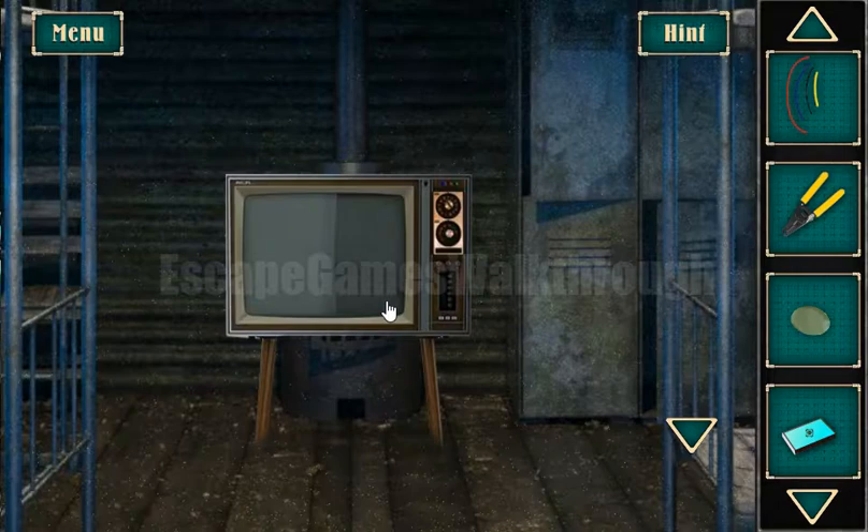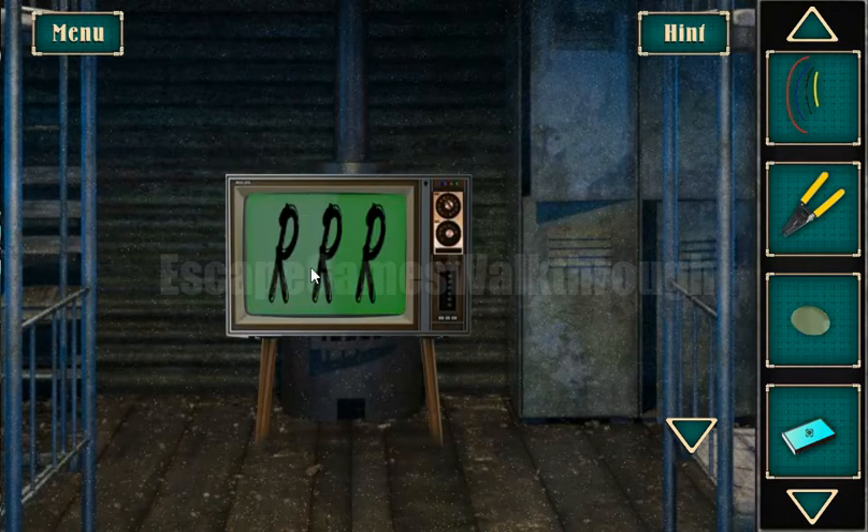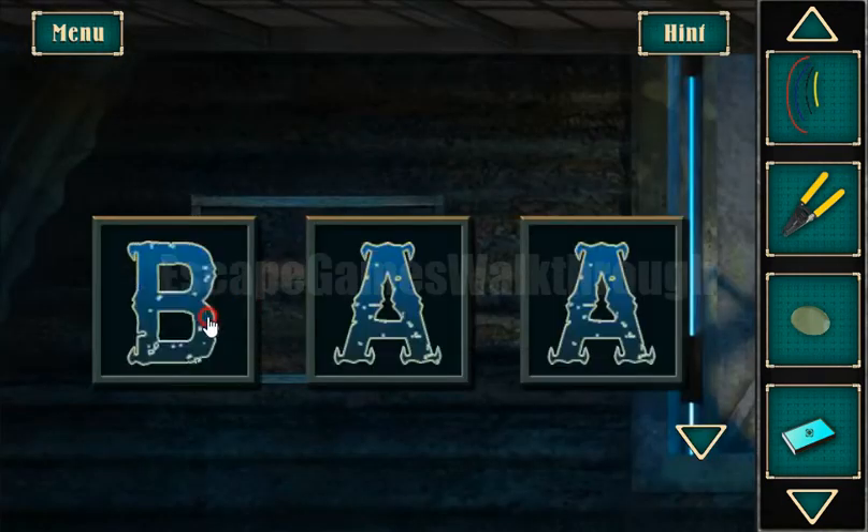Now let's turn on the TV. Here we can see a hint of three letters R, and these three letters R we are to set here.